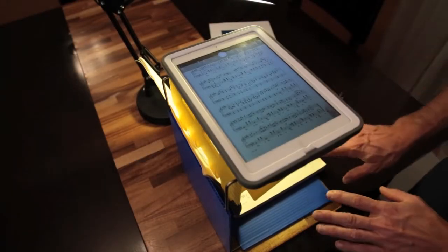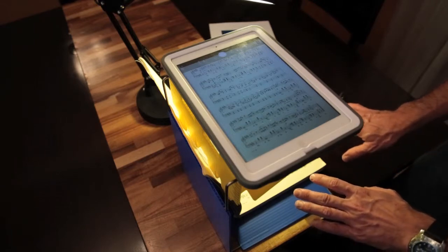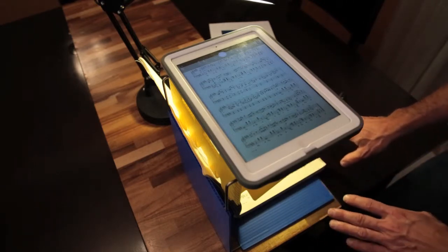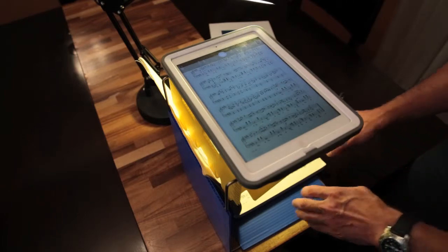This tutorial is about taking photographs or scanning larger documents or books. In this particular case I will be scanning a few pages of a music score.